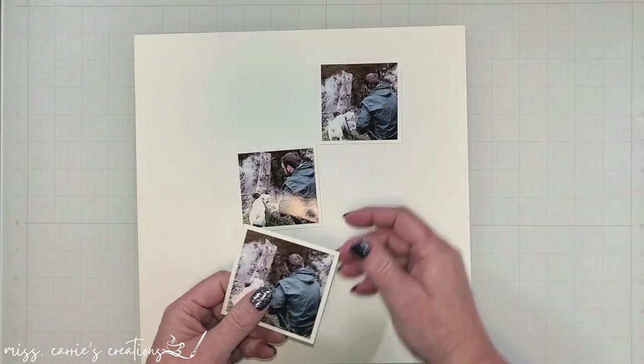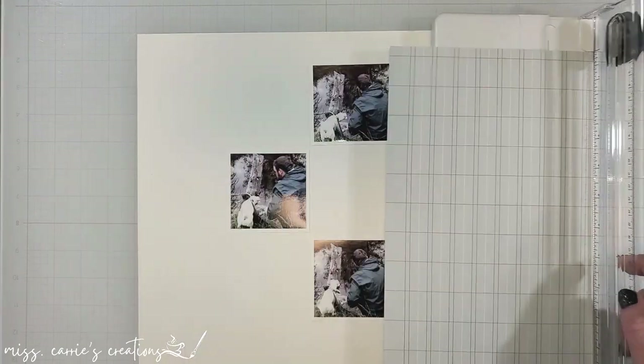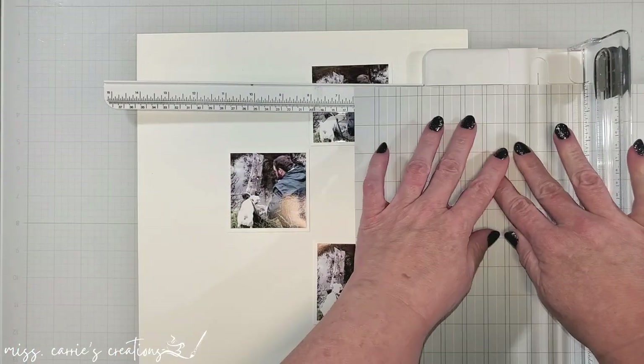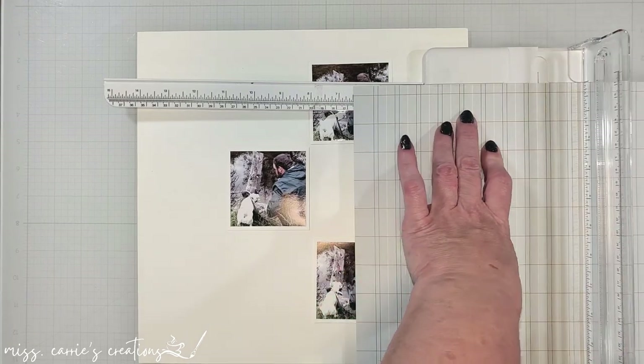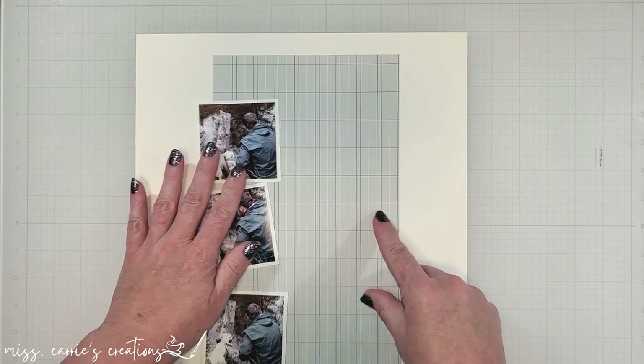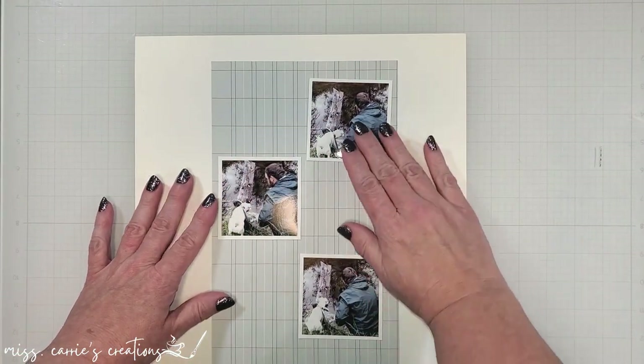The photos were printed at two and three-fourths inches, so I've added a frame around each of them to make them three by three. I'm going to be laying them on the page with some pattern paper behind them. I want to create a vertical design with six sections, so I need this paper to be a little bit wider than six inches.